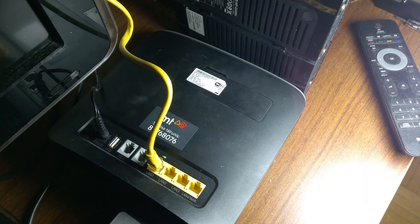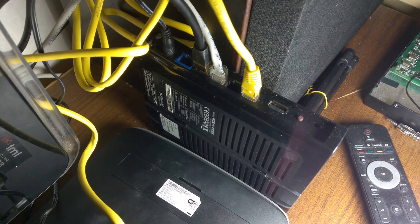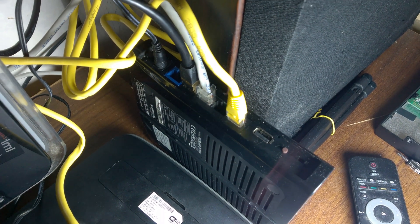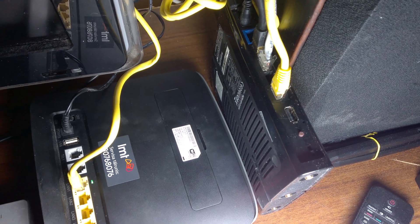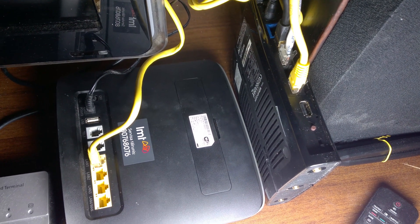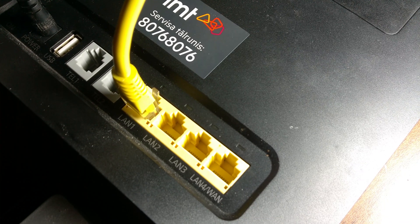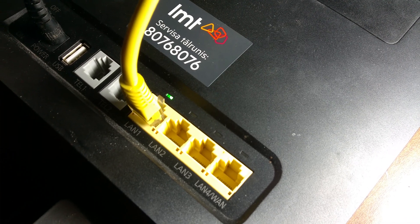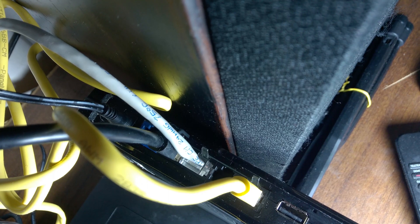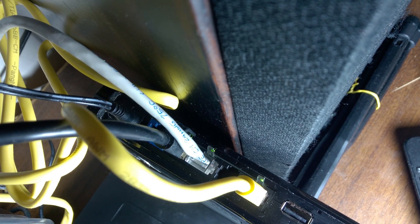The fix — or the workaround — is to have a separate switch. It's not ideal, but as long as you're using a separate switch, it will work fine for days, weeks, months on end. Use a separate switch for all your local data transfers and access the web via the modem. It works fine this way, but that is a major issue. I'm running the latest firmware and it has not been fixed as of March 2018.